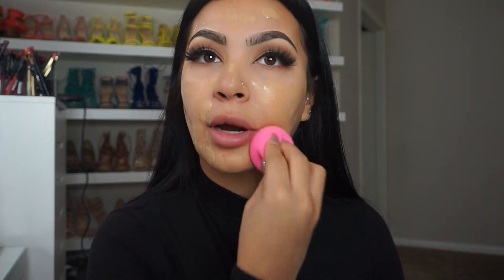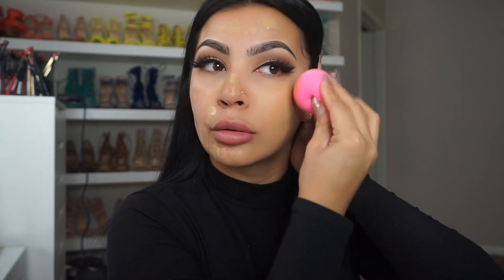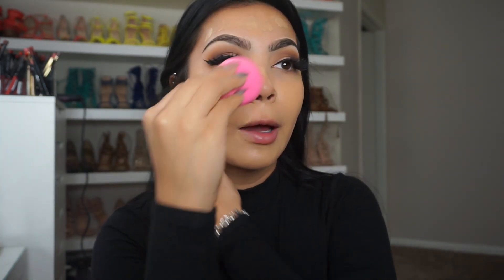I'm going to be using True Match in W6. You want to shake it and I'm just going to dot the foundation all over my skin. With my beauty blender I'm going to go in there and blend everything out.